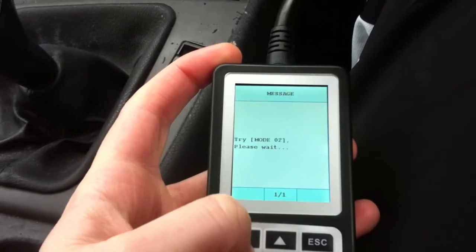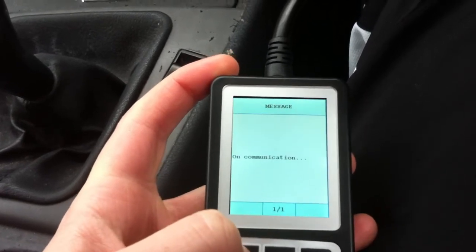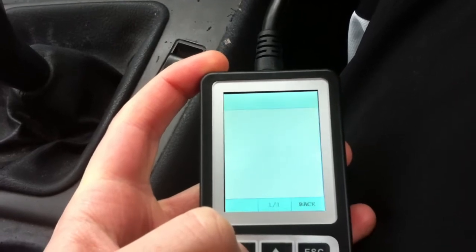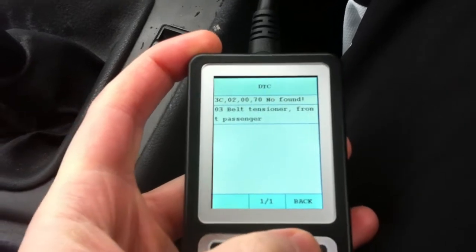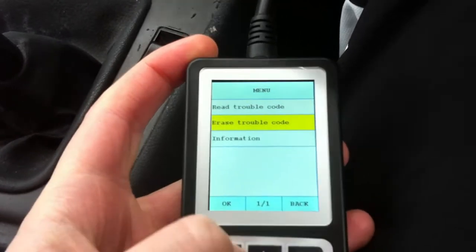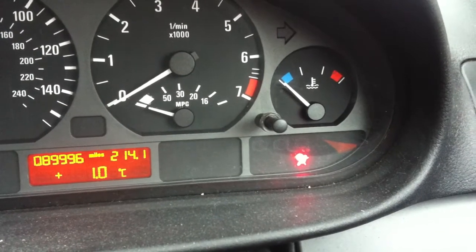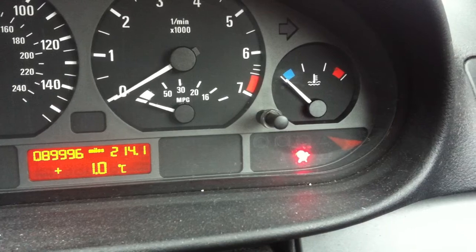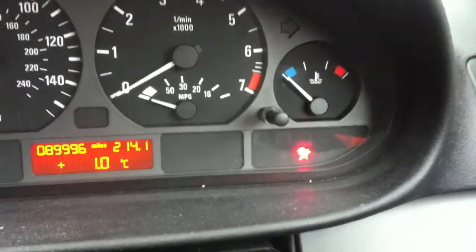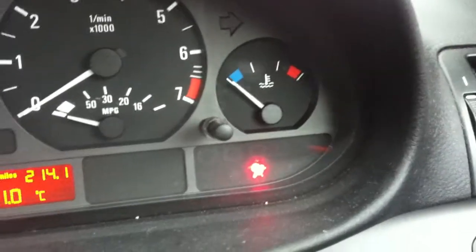So there is the SRS. We'll read the trouble code first — that's telling us the fault. So we'll erase the trouble code. It is quite normal for the airbag light to start flashing, but it appears that it stopped flashing and it has not worked.